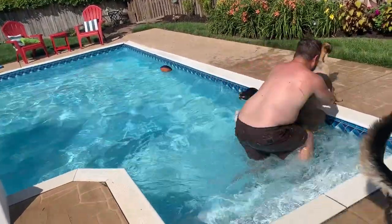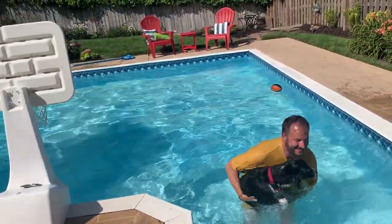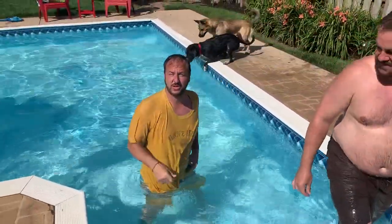Jesse, direct this way. I can't write you off for my taxes, but you do help with dogs. Alright, so these are tips you can use if you're trying to get a dog to learn how to swim with another dog.